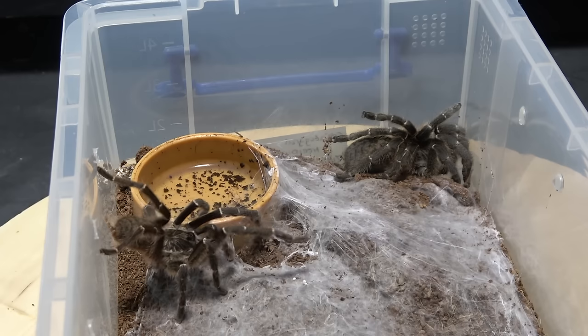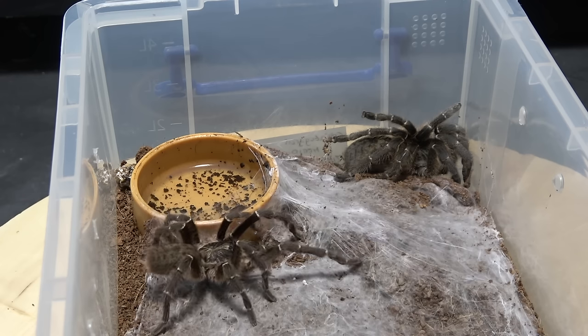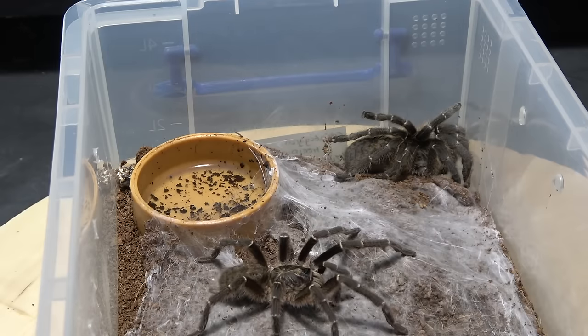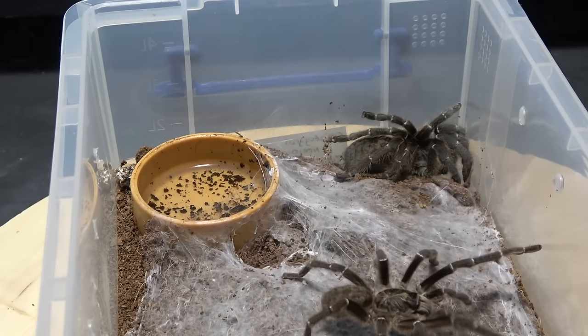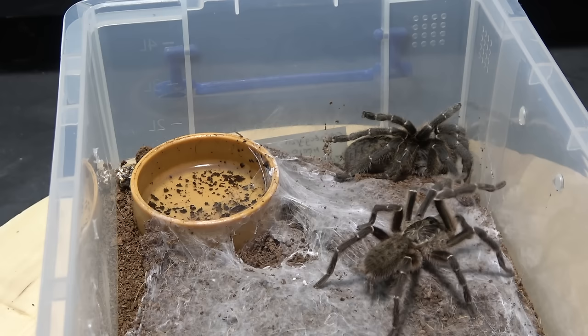Here's our male - he's on the left, female on the right. He had been sat on the side for about 20 minutes before he finally decided to come down and make a move. As you can see, he's not giving a huge amount of indication. You can see the tibial hooks on his front legs - very very long front legs. We're getting a little bit of activity from the pedipalps, almost like a little bit of scratching on the web, but not a lot of anything else.